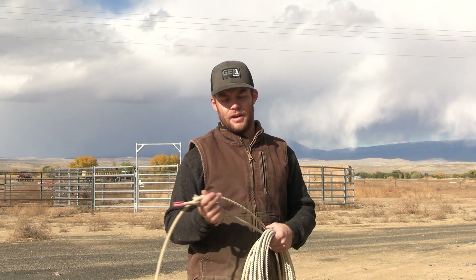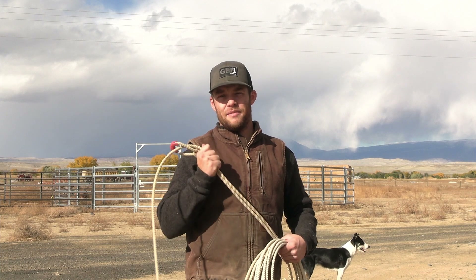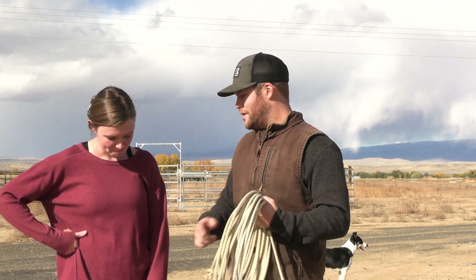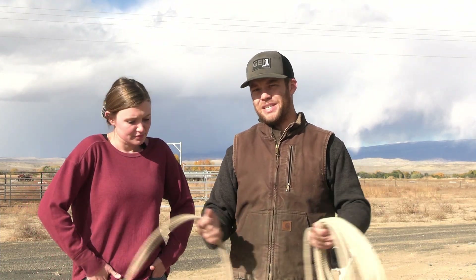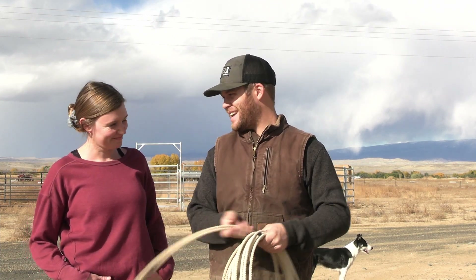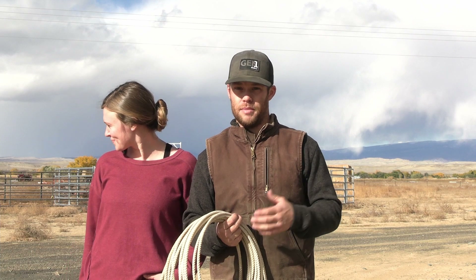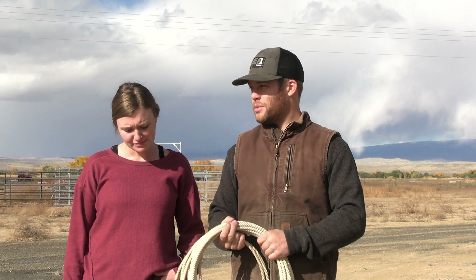I got a lot of comments asking if I could do a more beginner video for you guys when it comes to roping, and I think we're going to go that route. I have my lovely assistant with me today — aka the beginner roper — so basically what I'm going to do is talk Hunter through roping this hay bale, critique her, and cover the different fundamentals of roping from the ground up, from beginner to advanced.